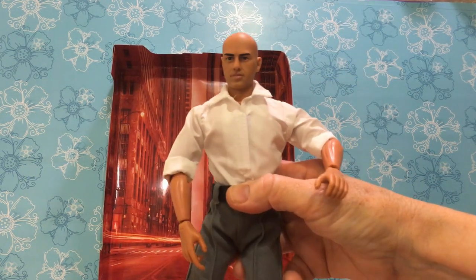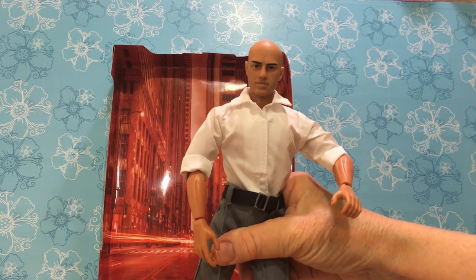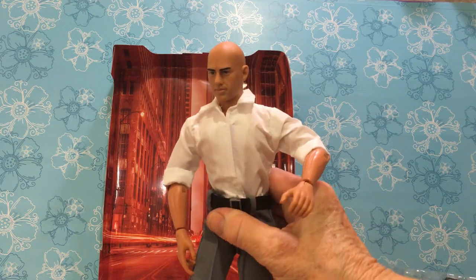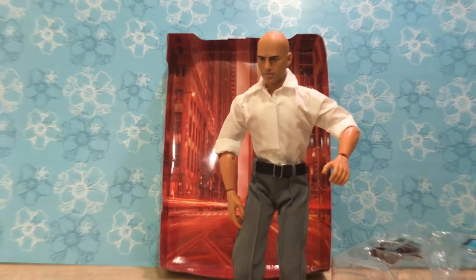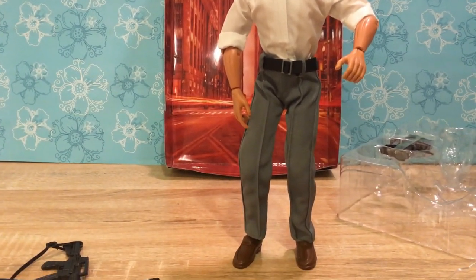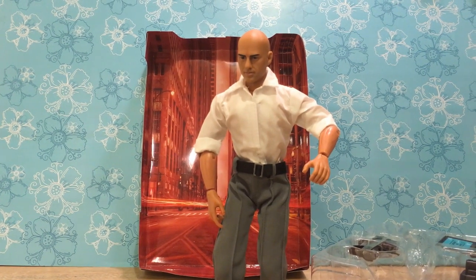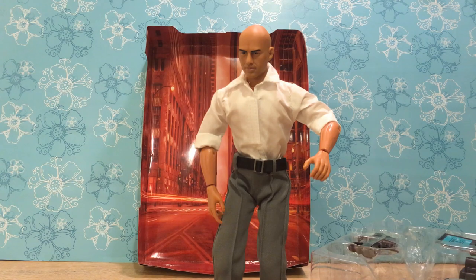Now I wonder if he can stand by himself. I wonder if I could balance him with these bendy knees. Look at that — he was easy to balance! He's standing all by himself! How cool is that? I'm going to have fun using this doll in some video, that's for sure.